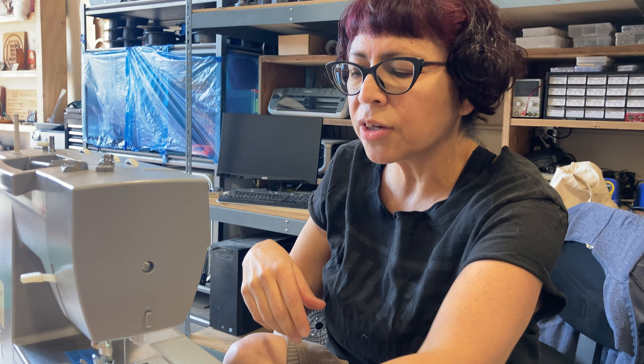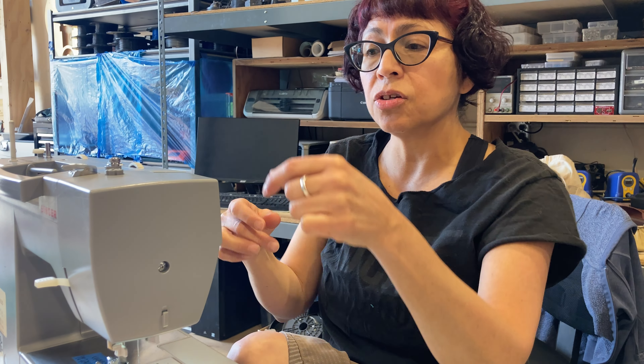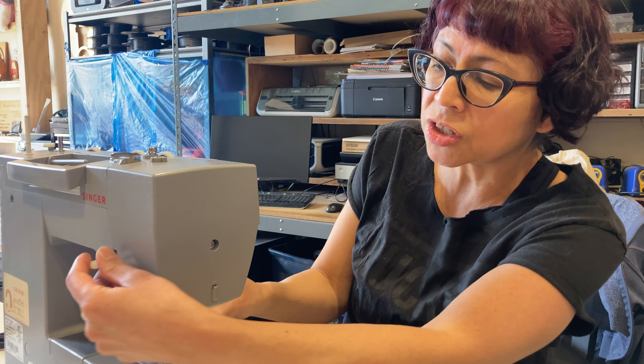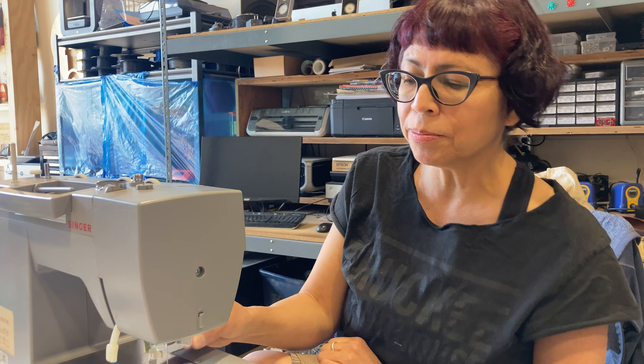Now if it seems like your bobbin is misbehaving as well, it's not a bad idea to redo the bobbin too. So most troubleshooting can be fixed by re-threading the machine, making sure the presser foot is down when you sew, making sure the bobbin is in the right place and threaded properly. Most common problems: threading. There you go.